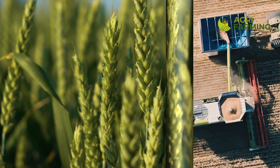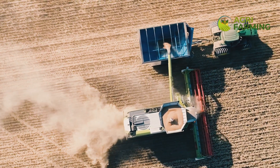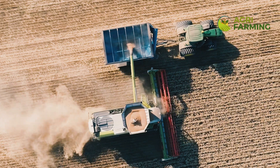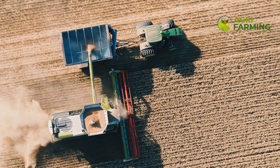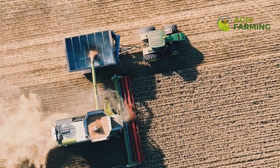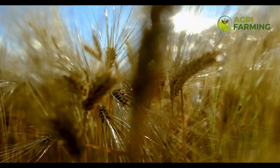Organic wheat farming is a rewarding endeavor that promotes sustainable agriculture and produces high-quality, nutritious grains. By following these steps — selecting the right variety, preparing the soil, sowing seeds correctly, managing weeds, controlling pests and diseases, practicing efficient irrigation, and handling post-harvest processes — you can achieve a successful, bountiful organic wheat harvest. Thank you for watching our step-by-step guide to organic wheat farming.